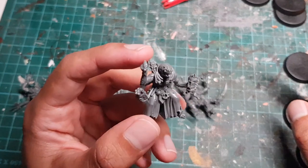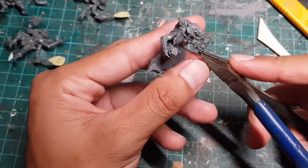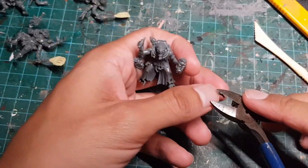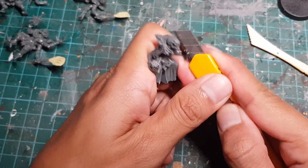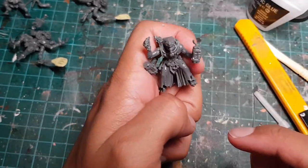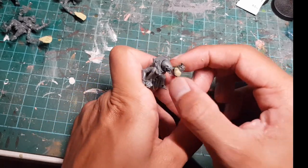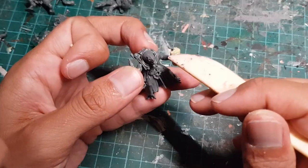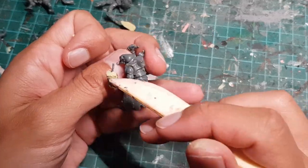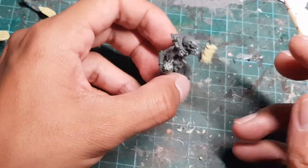Now we've got to work on this productive member of society who's holding two bundles of dynamite. I'm going to snip off the cable at the bottom of the first bundle, chop off the detonators, and then plastic glue that wire back to the top of the bundle to make it look like a fun bendy straw. Now he looks like he's holding a drink, but that's not enough.